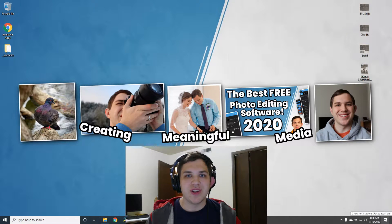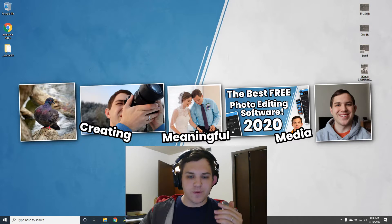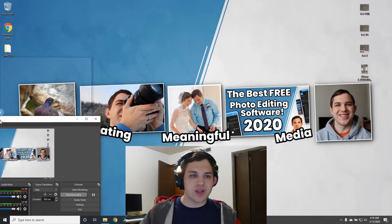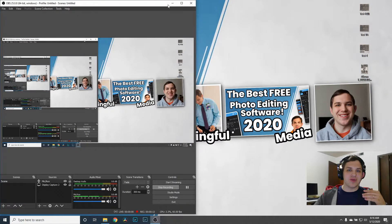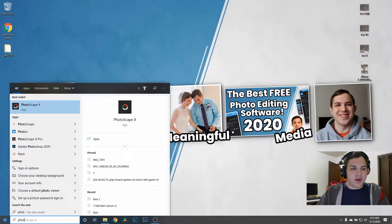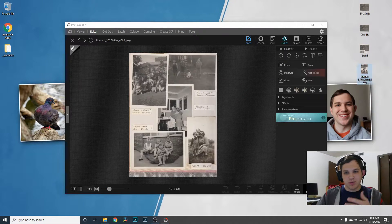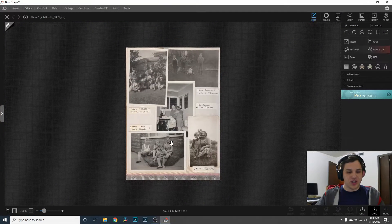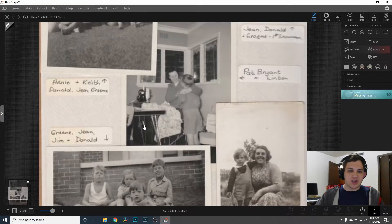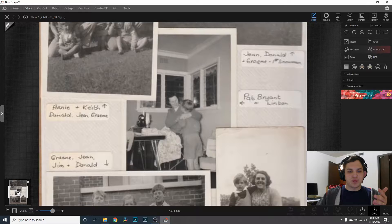Hey guys, Nathan back with another video. Today I'm sharing how to edit and preserve photos in Photoscape X. This is a question asked by one of the individuals watching my videos — she put a comment in and even emailed me a question. She has some different photos and she's kind of wanting to do some kind of a business where she's editing and preserving different photos.